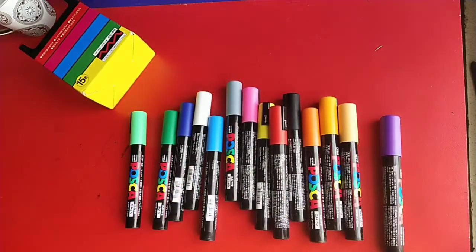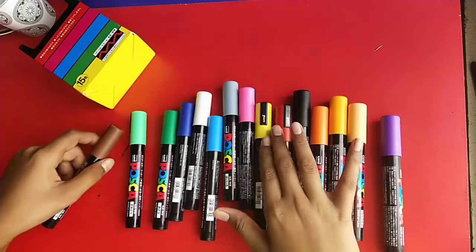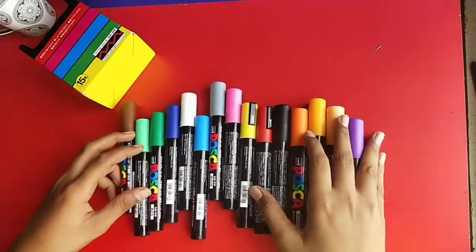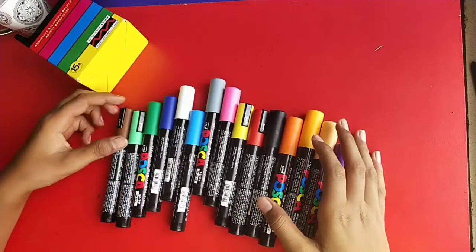Yes! So guys, the way these markers work is really really interesting, so let's leave that for the next video.